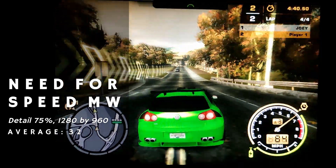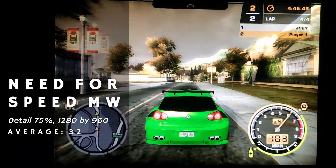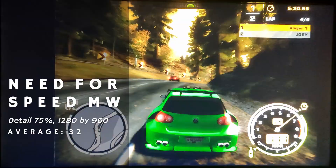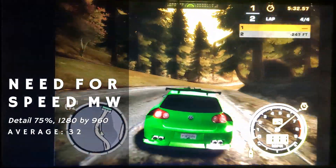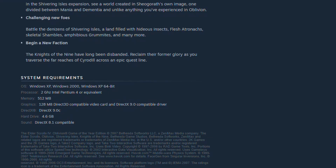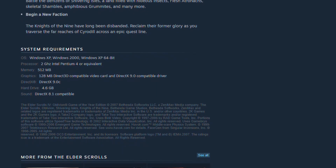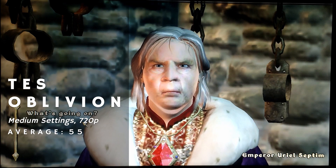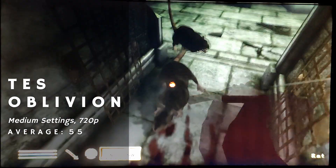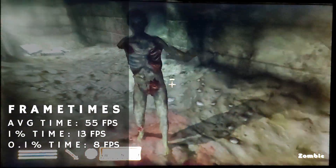Need for Speed Most Wanted didn't prove too much of a challenge for the Celeron, pulling 30 frames with the detail slider set to about 75% and a resolution of 1280x960. Racing in the game wasn't incredibly responsive, mostly due to the pretty high frame times, but I was able to win the race. The minimum requirements for Oblivion list the 2GHz Pentium 4, so unsurprisingly Oblivion didn't perform too bad on the Celeron. The settings did have to be dropped to 720p medium, where the Celeron managed a solid frame rate, only held down by very bumpy frame times.